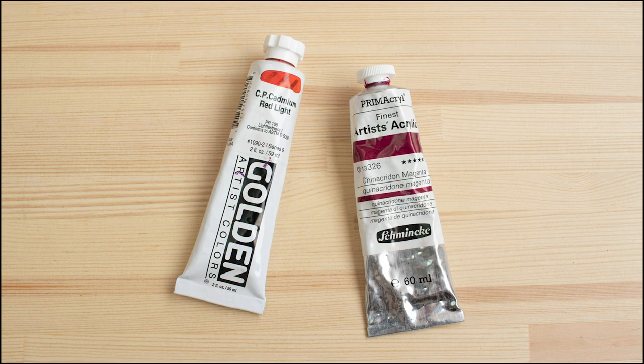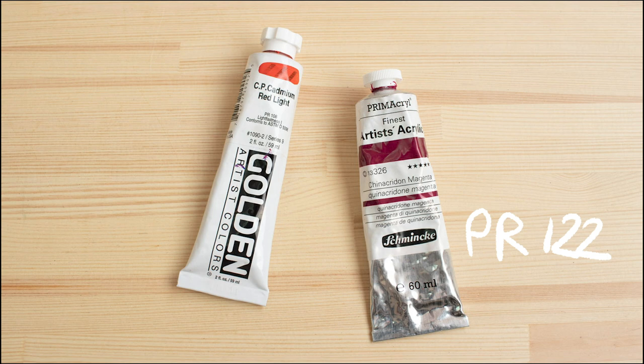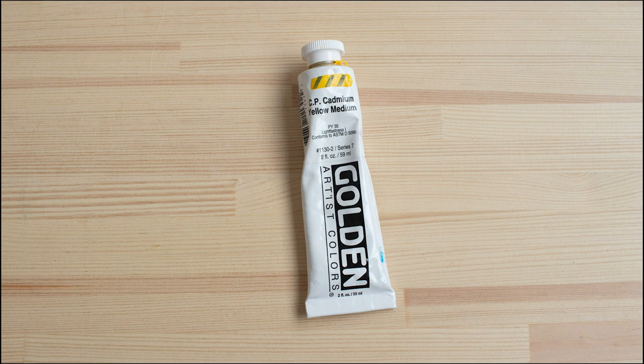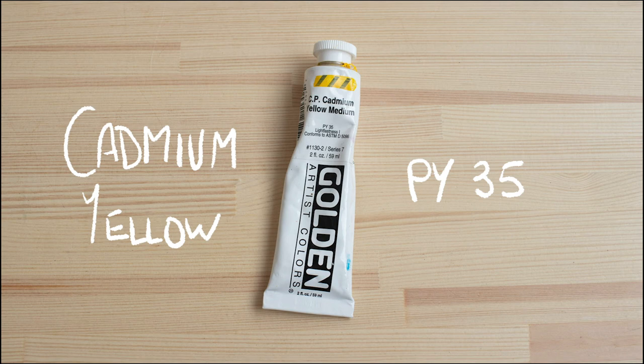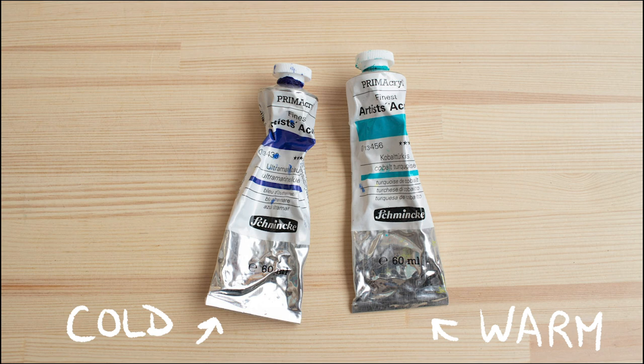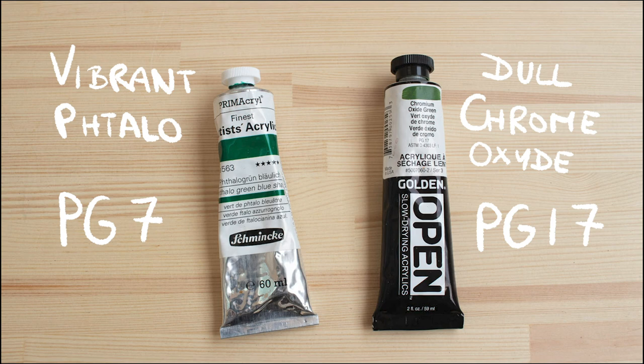Basically the idea is to have two types of reds — one warm and one cold. With the cold red you're going to be able to mix purples. I like to use Quinacridone Magenta, which is PR122, for the cold red, and Cadmium Red Light, which is PR108. Then I have a neutral yellow — I like to use cadmiums, PY35. In the blue department it's similar: you want one warm blue and one cold blue. For the cold one I'm using Ultramarine Blue, PB29, and I really like Cobalt Turquoise, PG50.